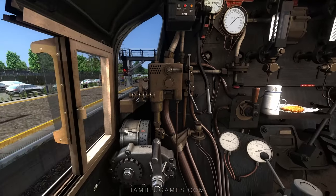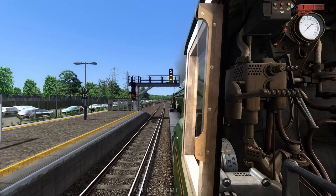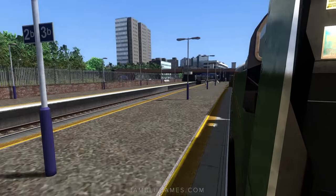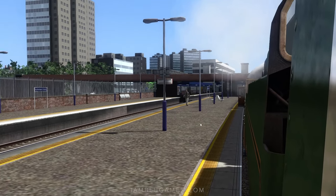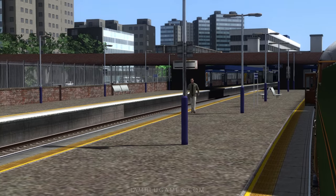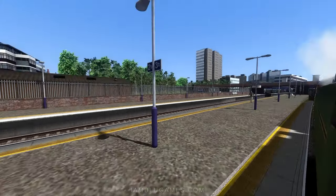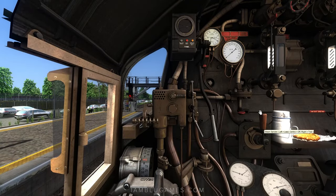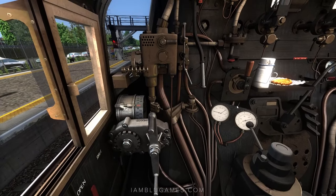Let's go ahead and get the passengers loaded here at Southampton Central. I'll hit T on the keyboard — that opens up the doors. Yeah, we've got passengers boarding. This guy right here is on a mission, he is walking!